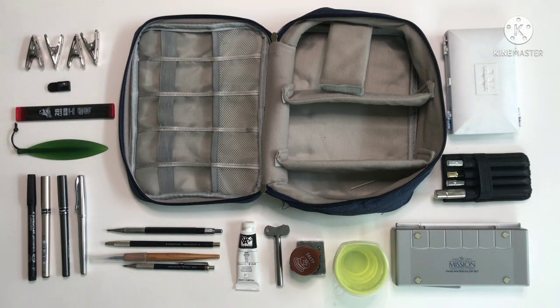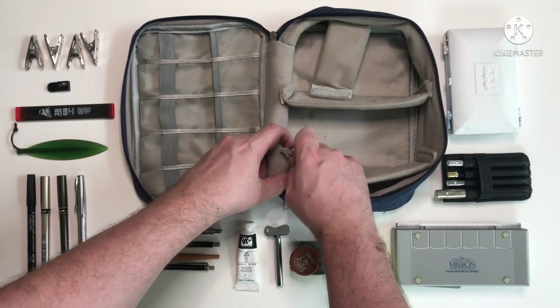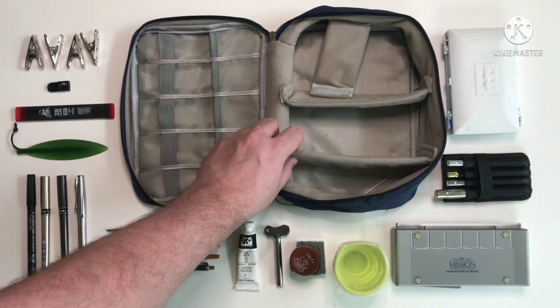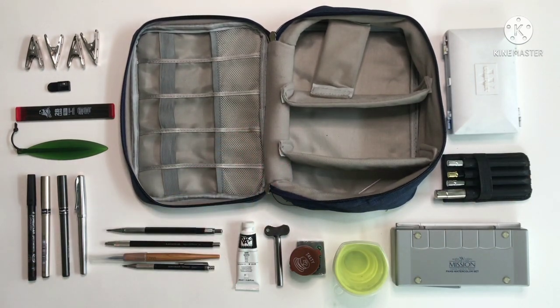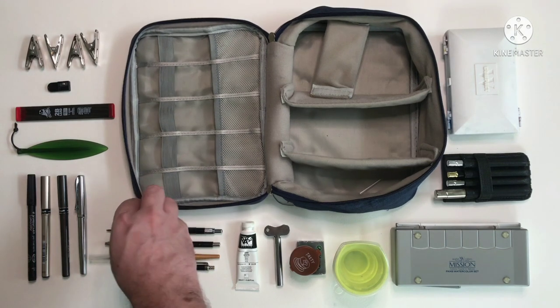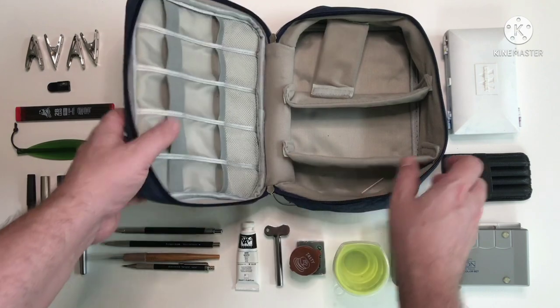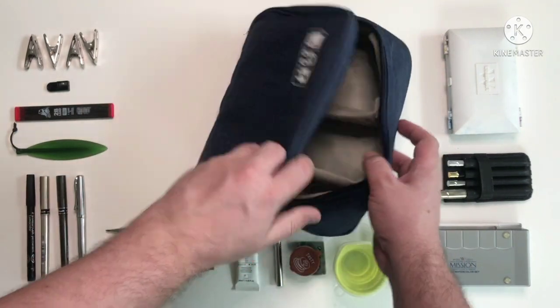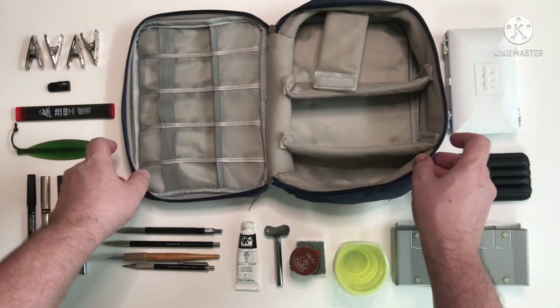So that's everything out of the bag. You have these velcro dividers inside which you can configure any way you like. I just have them like this because it holds my palettes in place quite nicely and stops them moving around. The bag isn't amazing quality — I'm sure it's not going to last me forever, but it does keep everything nicely together.